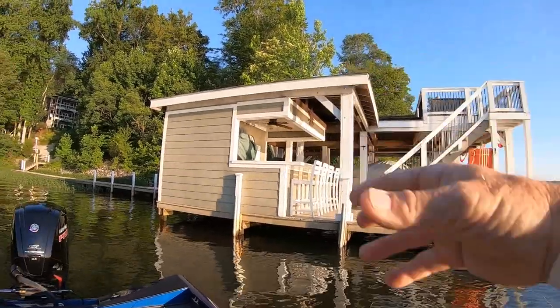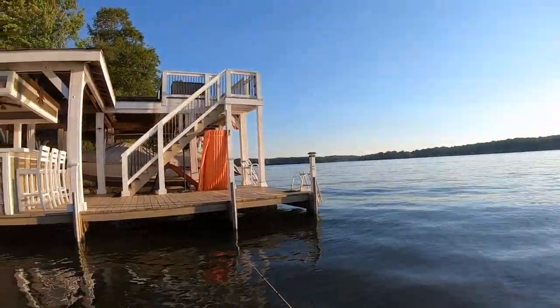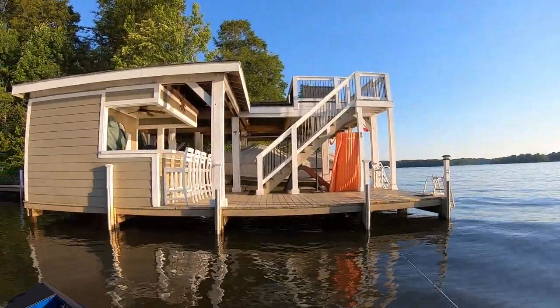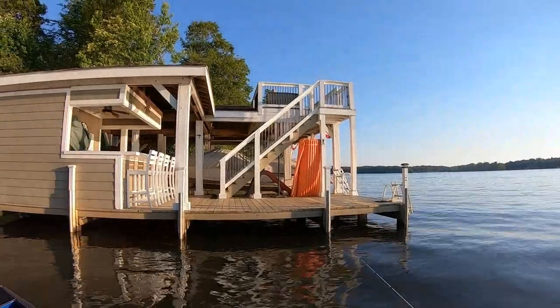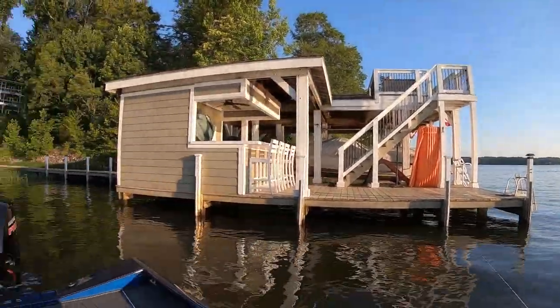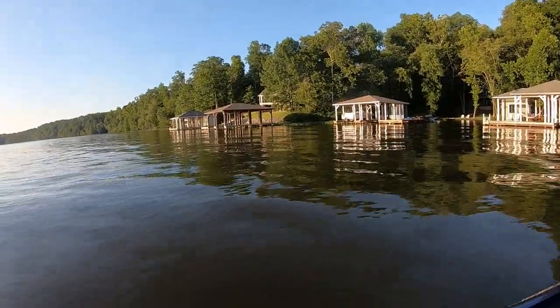They'll move over there and I move around because this current's moving — I can see it going around the post. The bait fish, schools of minnows and shad, don't like the current either. So they're making their pass closer to the bank, pushing them right to the crappie. The crappie just got to wait for the bait to come by.